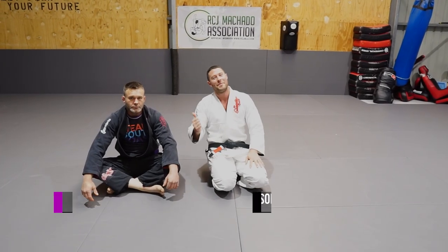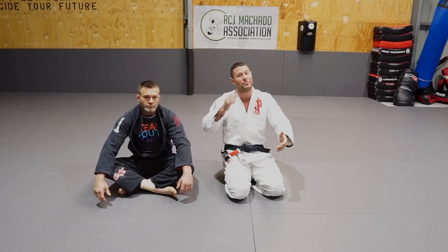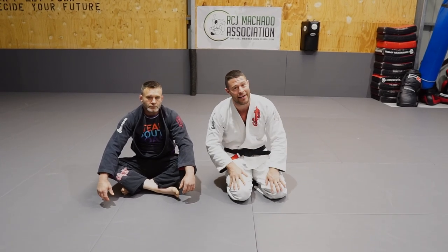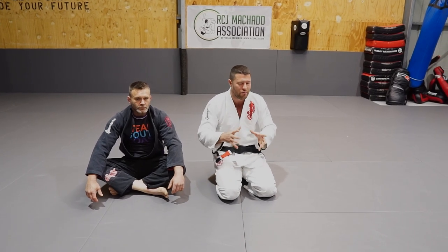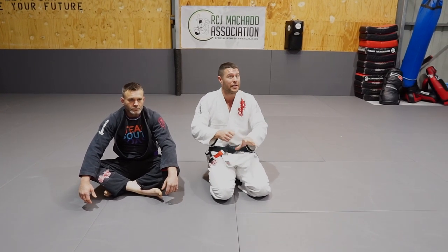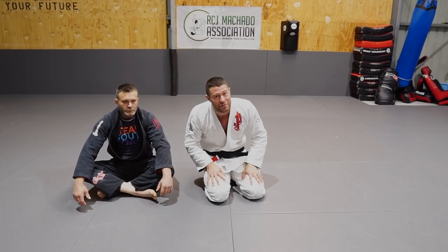Hey, what's up guys? Professor Tom here with Reece. We're gonna have a look today at an amazing choke. It comes on really fast, it's gonna surprise your partners. Popular in judo and other grappling styles, but not really BJJ and certainly not done this way. I didn't like this choke until I learned this way — now I love it and you will too. Let's take a look.